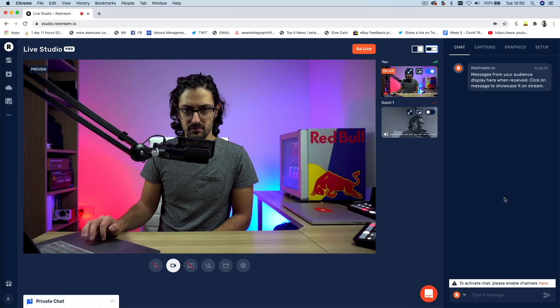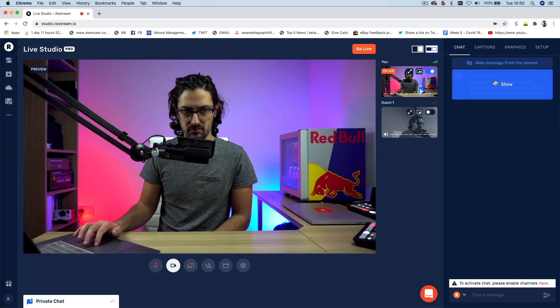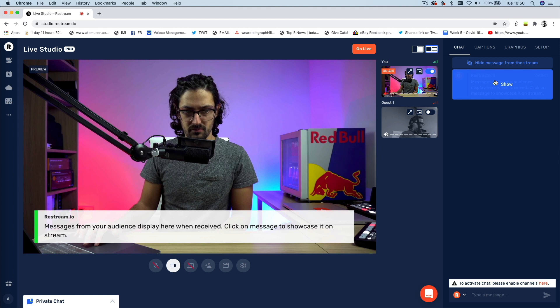And finally, the chat tab — one of my favorites. It's a really cool feature of Restream in general but also of Restream Studio. This is where you'll find all the real-time comments and chat messages from all the platforms you're broadcasting on. Restream automatically pulls comments from every platform and collates them all in one screen for you to view. As an added bonus, if you want to discuss someone's comment, you can click on it to display it on your stream as a lower third graphic. It's such a powerful feature for making your broadcast interactive and encouraging your audience to engage.